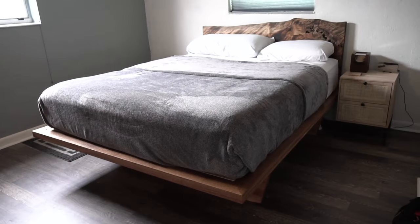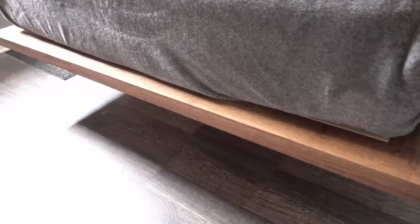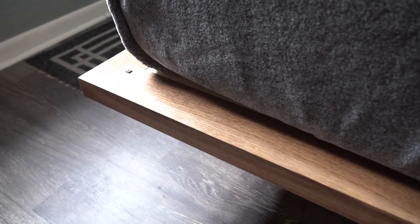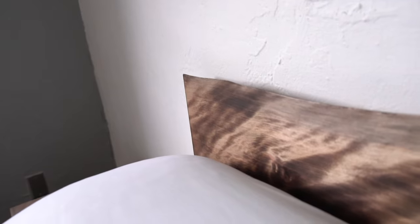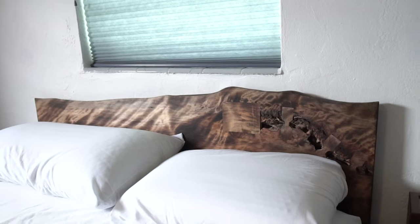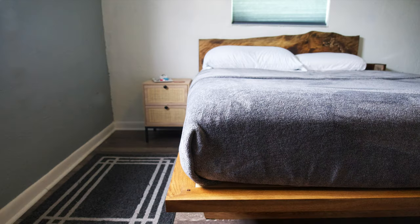So how much did this bed cost me? In reality, about $1,200 in raw materials. But also in reality, probably at least another $8,800 in tools, tool repairs, and most importantly, time, education, and experience. But listen — if I can do this in a one-car garage without a table saw, you can probably figure it out too.